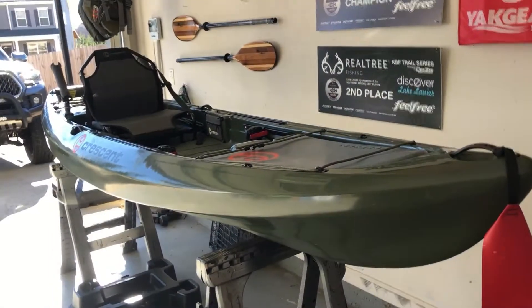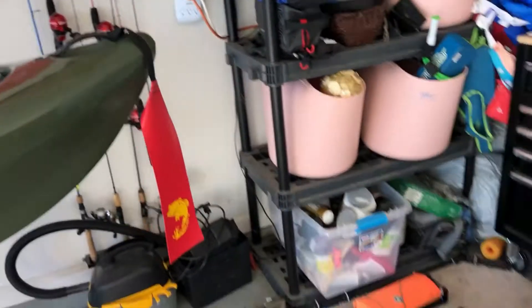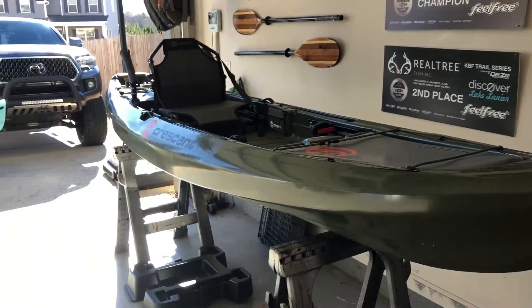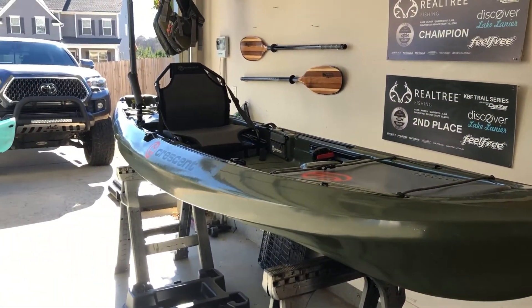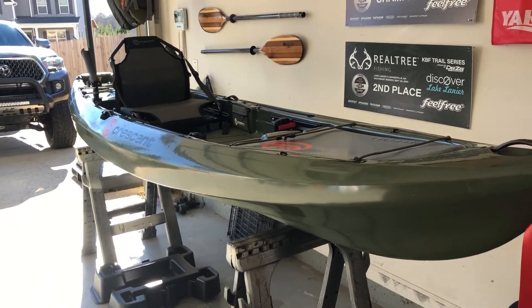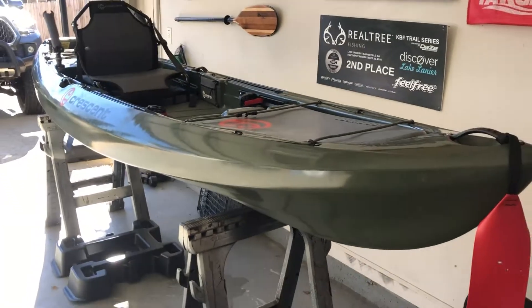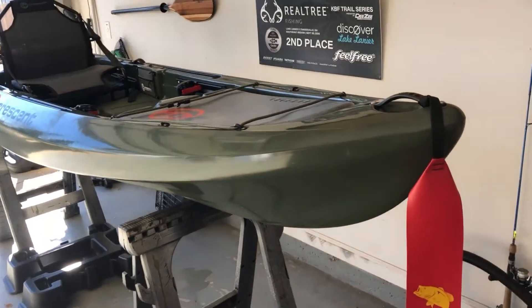We're going to work from the back — it's a little bit easier for me to film this way versus showing all my crazy mess, because I'm about to rig this puppy out to the max. But there will be other videos on rigging the boat. This is just the standard feature — what you're going to get whenever you buy this boat brand new from any dealer without any add-ons. We'll start from the front and go to the back.